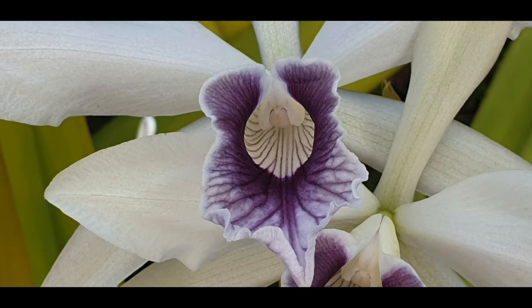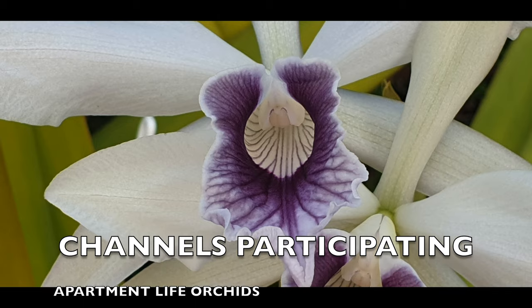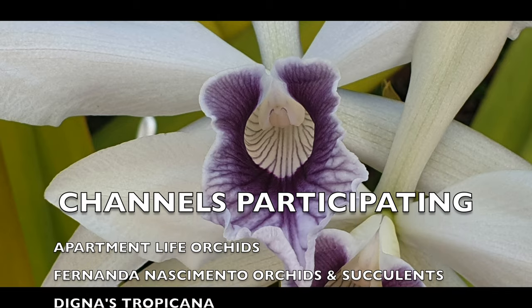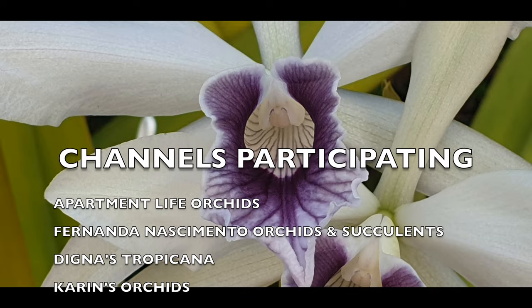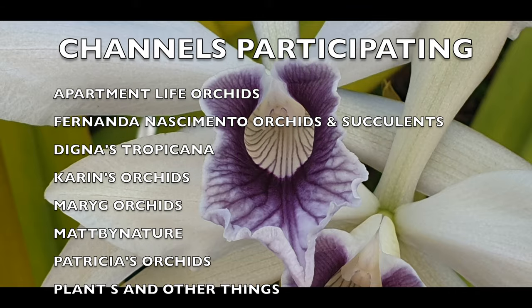Hi there, thank you so much for joining me. I am here on a care collab together with all the channels that are now going across your screen — there are 12 of us in total. Thank you very much Fernando for the heads up. Here I am with my contribution: the update of my Lelia purpurata.